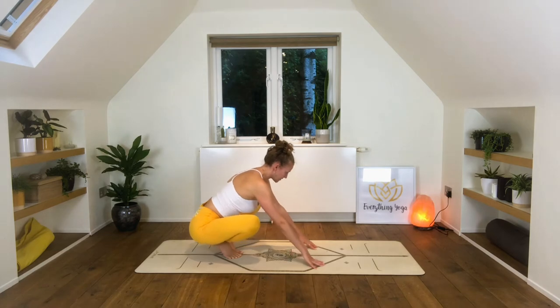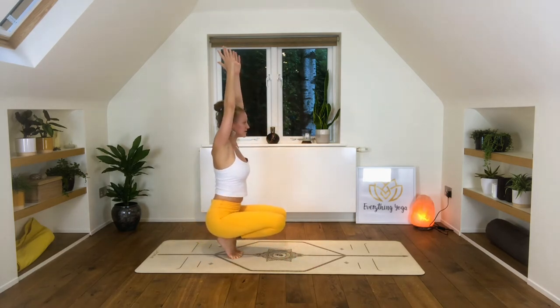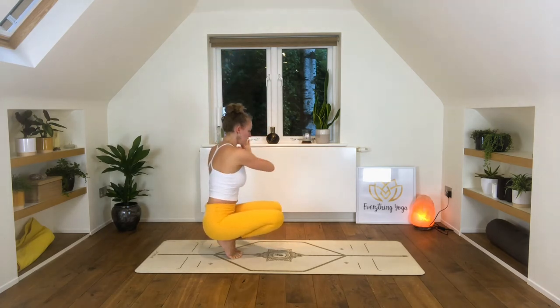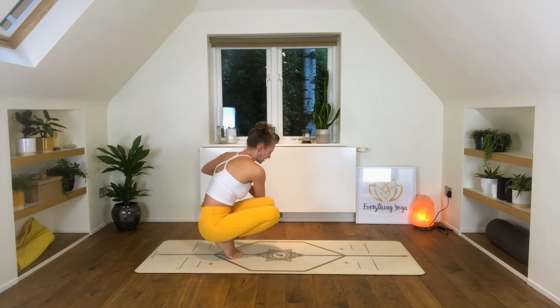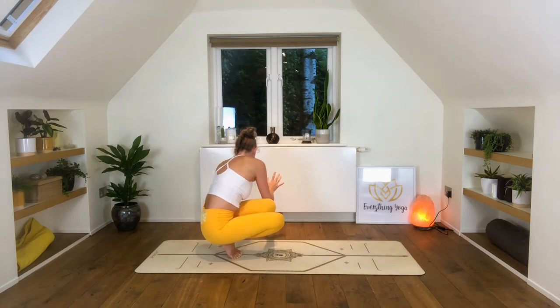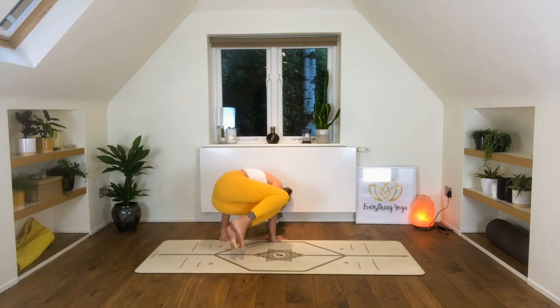We'll bring the knees together, lift the arms up high, find your balance. Palms come to the heart center and we're twisting to the left this time. Right elbow to the outside of the left thigh, and twist so the hands come relatively close towards the center of the chest. You can stay here, or come through into your side crow. Left elbow to the outer edge of the left hip, right elbow is already on the left top of the thigh. Hands off the mat, lifting the feet off the floor if you can.